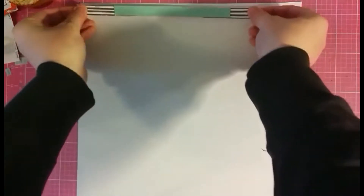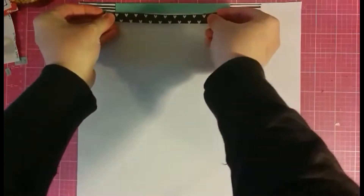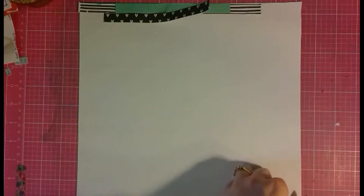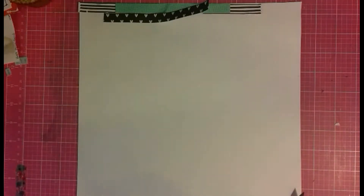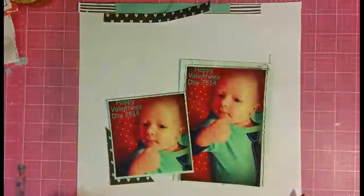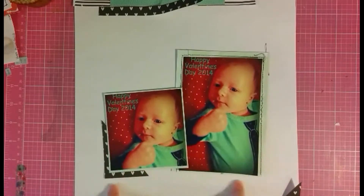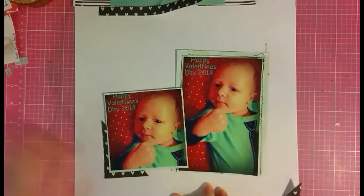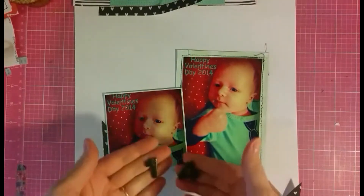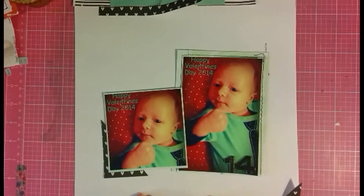Hey everyone, it's Christy from Christy's Beautiful Life here for a Spiegel Mom Scraps Trendy Tuesday. This layout was very challenging for some reason — there wasn't actually a whole lot to it, but I really struggled. I have these two photos, exact same photo, one's a 4x6 and one is a 4x4. I'd already done my layering, as this is actually a re-scrap, which you would have just seen the old layout right before I started talking.